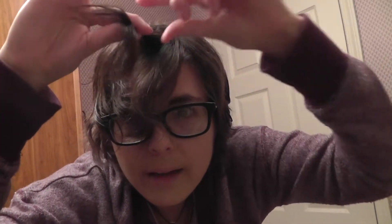Once you have your part, you want to take hair from the top — just a small section about like this. Then you want to take another section on the left like this.